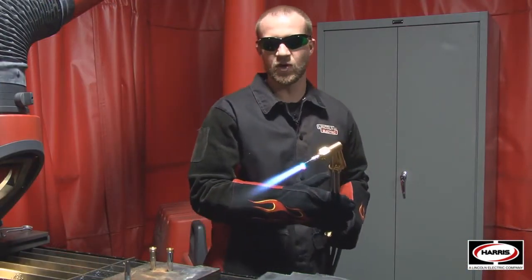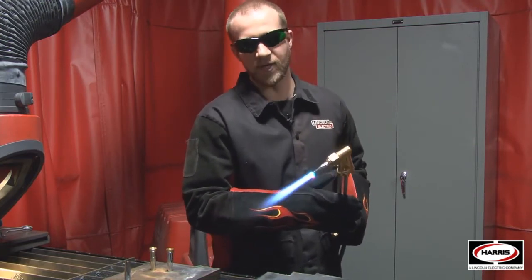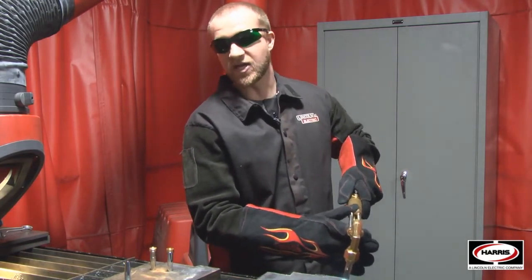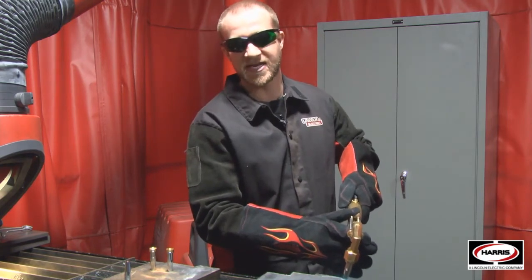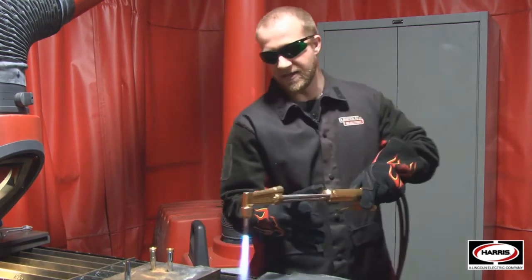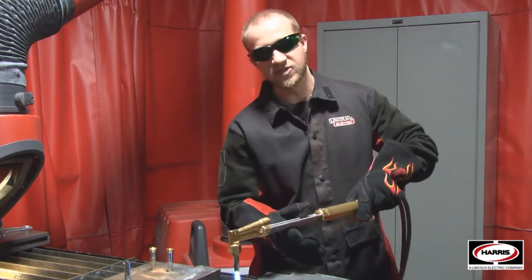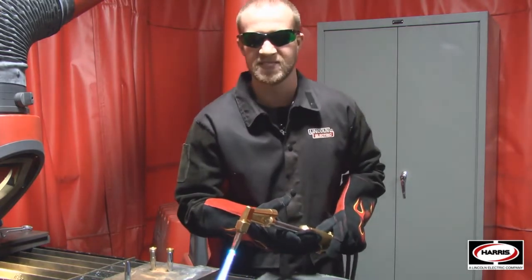We're going to do a quick performance test of genuine Harris versus imitation. What I'm going to do is take the tip and set it on the plate — not to cut, but just to abuse the tip. I'm going to abuse a genuine Harris tip, then make a cut, and then change the tip out to an imitation, do the exact same abuse, and then do a cut, and we'll see the performance differences between the two.